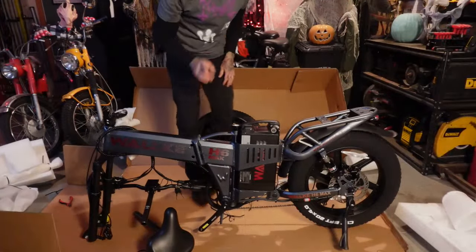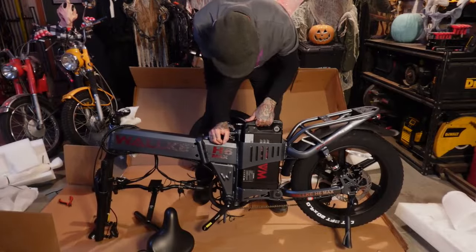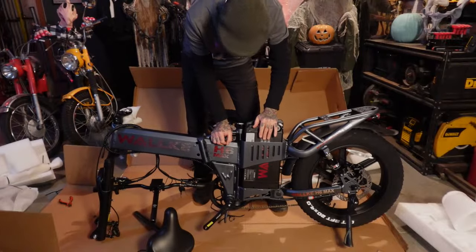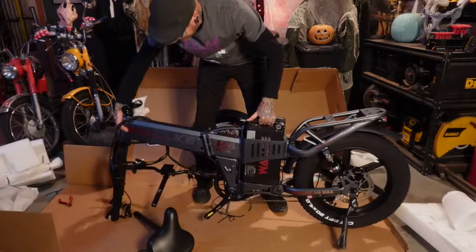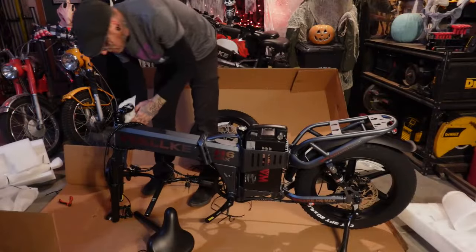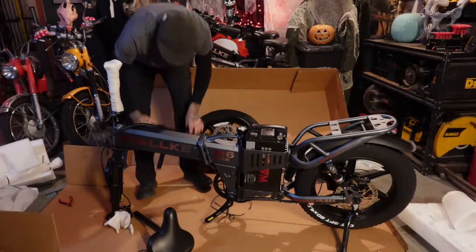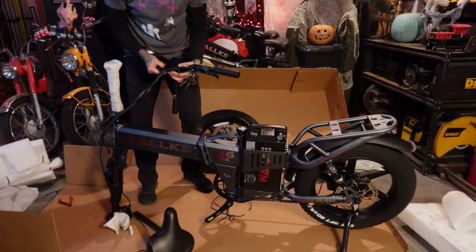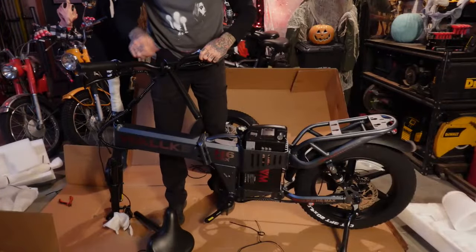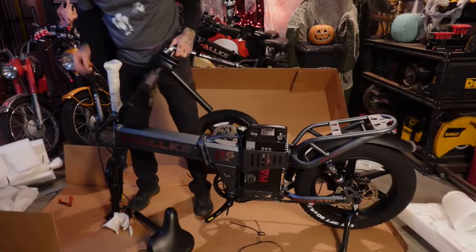That battery is nuts. I'm going to dig out the keys so I can pop this thing out of here — totally different locking mechanism. It's locked in there. That battery alone is probably pushing 20 pounds. Colton asks if the H6 Max has an app — it does. There are three different trim levels and the Max is the one that comes with this display, which has an app and a Find My Bike feature on it. That's pretty sweet.